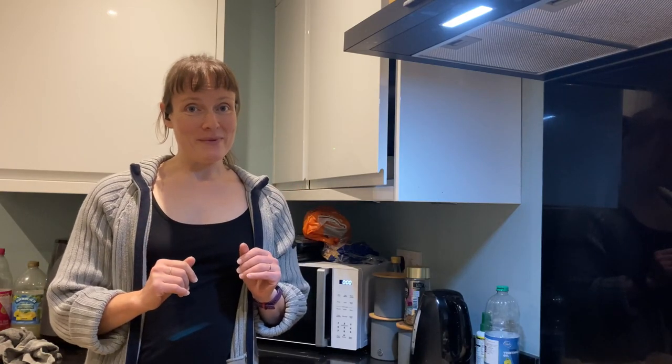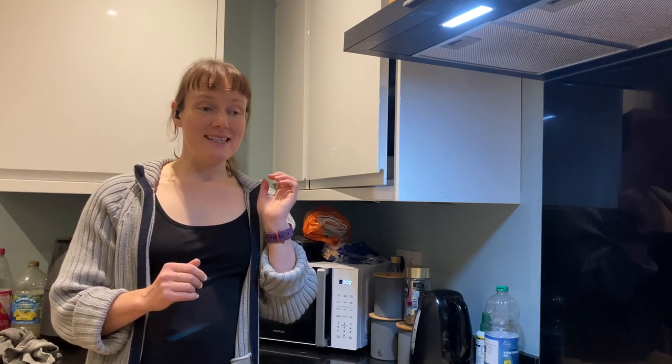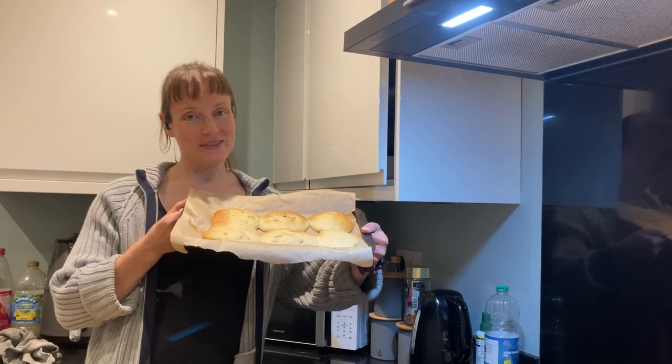Don't make this recipe. This video is good for listening practice. It is not good for cooking. I made a mistake and now I have cookies, not scones.